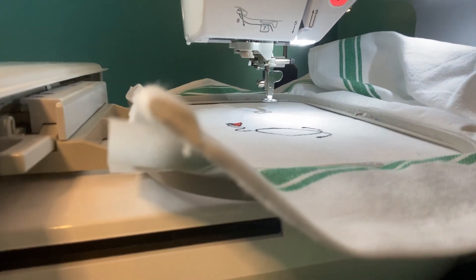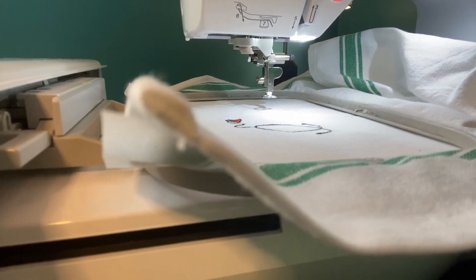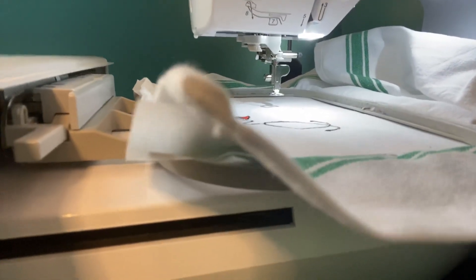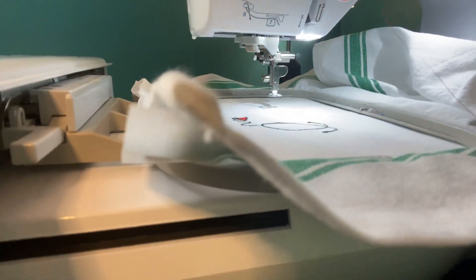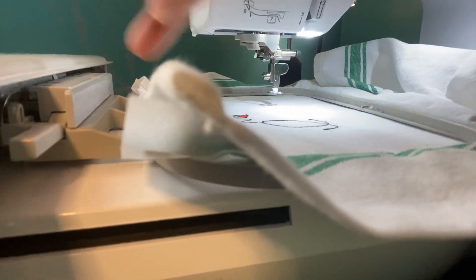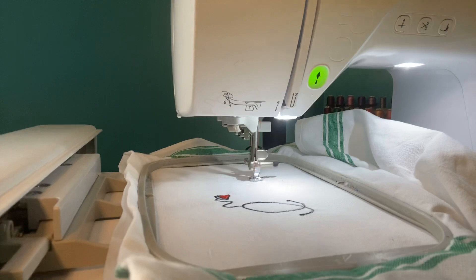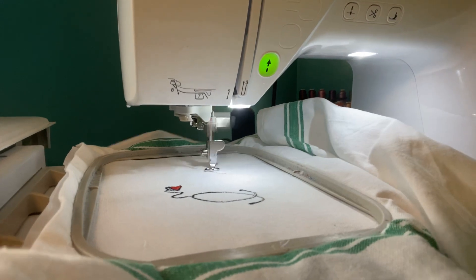Next we're bringing the red back in again. This red was giving me trouble before coming off the spool — I think it's because this sticker on here is coming off. Thread the needle, green to go. The embroidery machine does all the work. This is the seven-minute stitch and it's going to do all the words.